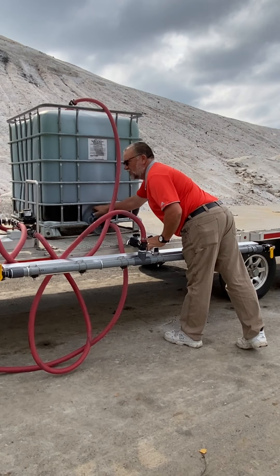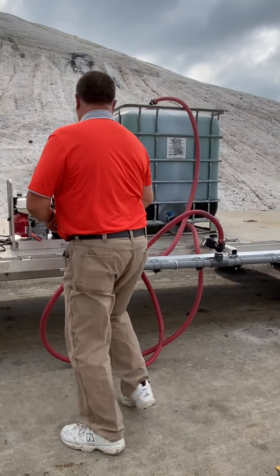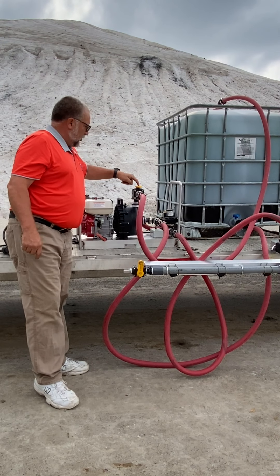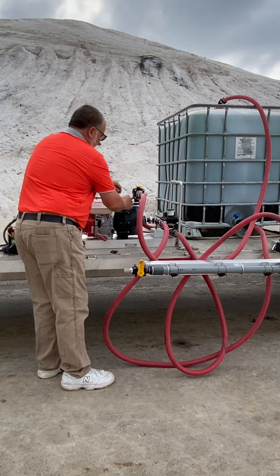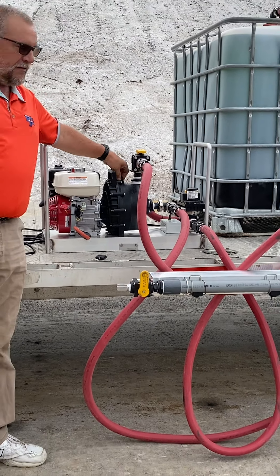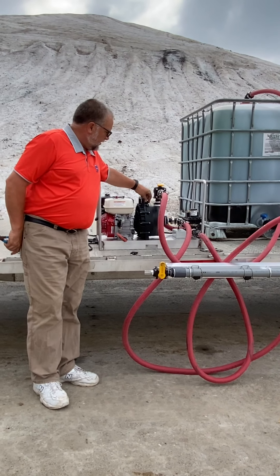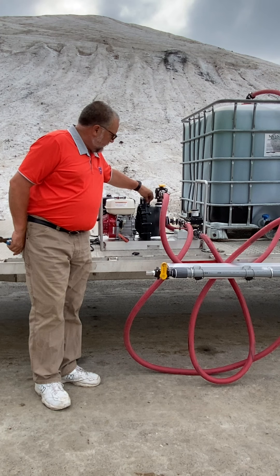We want to open up our tote and let our fluid run. We're going to open up the return so we can make sure the air goes out. We're going to remove the vent cap in the top of the banjo pump — that's going to allow me to let the air out, and that will let me know that my pump is now primed.